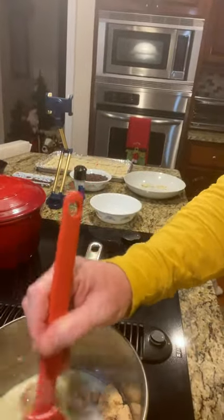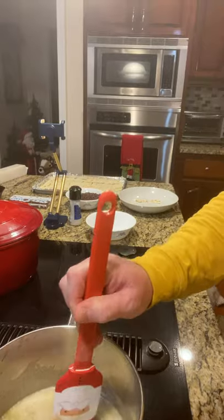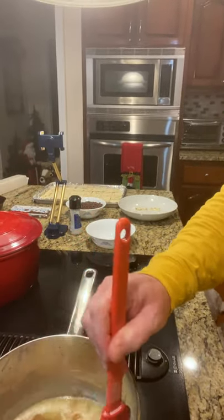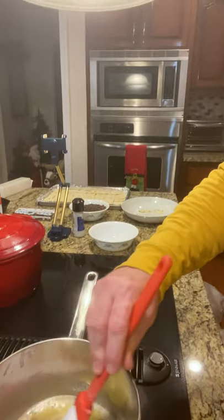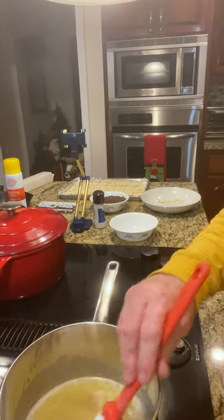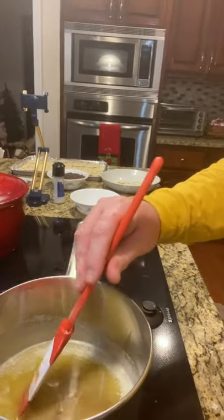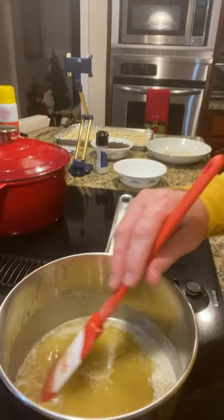My butter is already melted, so I'm going to go ahead and add the brown sugar. I'm bringing you over here so you can see — I'm just taking that packed cup of brown sugar and getting it all dissolved in there. I've already placed the saltine crackers on the cookie sheet.